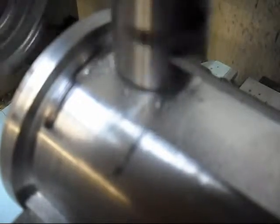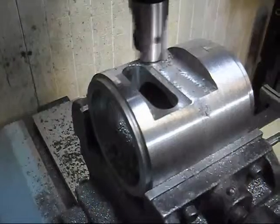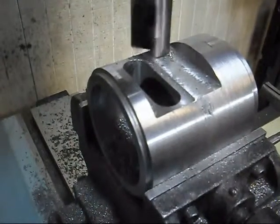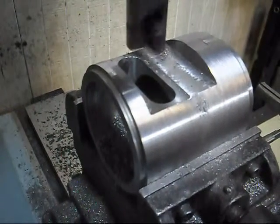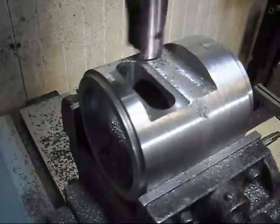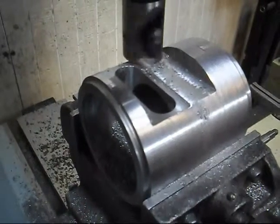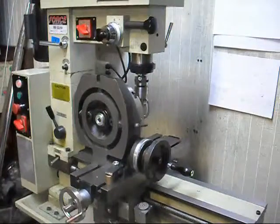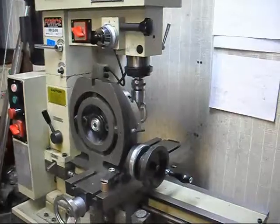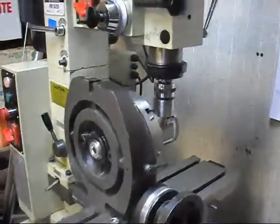Next we're machining up the main shaft housing and there are quite a few steps to that. We've got some short clips of each step — by no means all of it, as it took a lot longer than what we can show. Here we're machining off a little extra weight on a bearing carrier and a shifter fork assembly for this project.